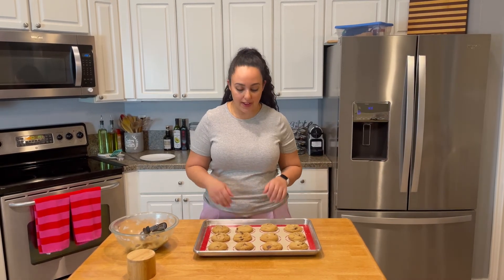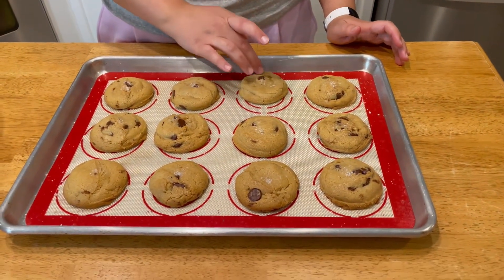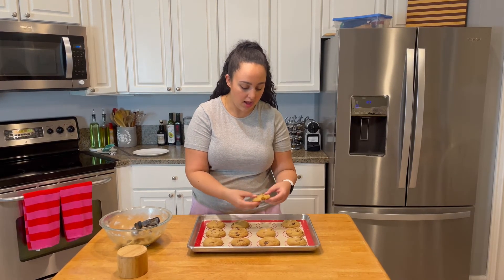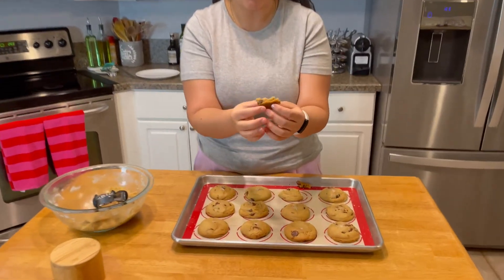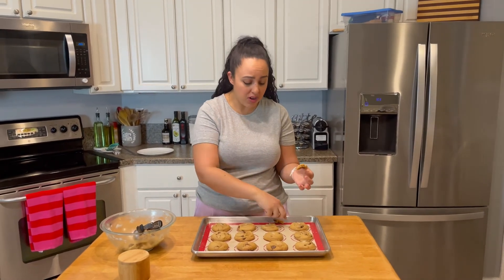These came out of the oven a few minutes ago and they're just starting to set. If you put your finger on it, it almost looks like they're not quite done — especially right out of the oven it seems like they need a couple more minutes. They don't, because they're going to sit on the tray to cool and continue to cook from the residual heat. You don't want to overcook them — you want that chewy texture. Look at the inside of this. Do you see how chewy? You can see the chewiness. You don't even need to chew it — you know it's chewy.